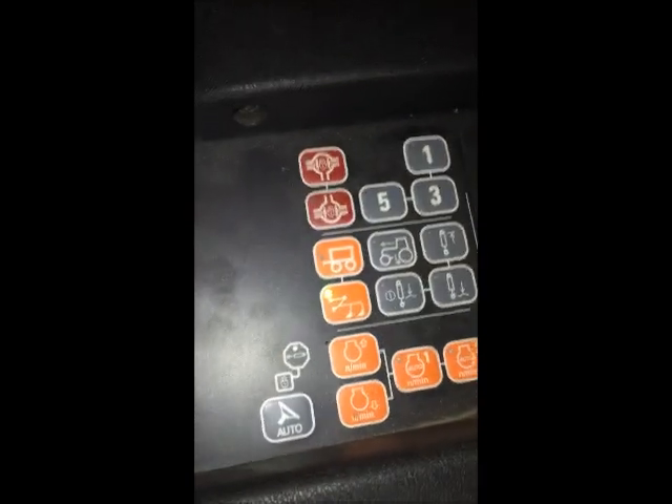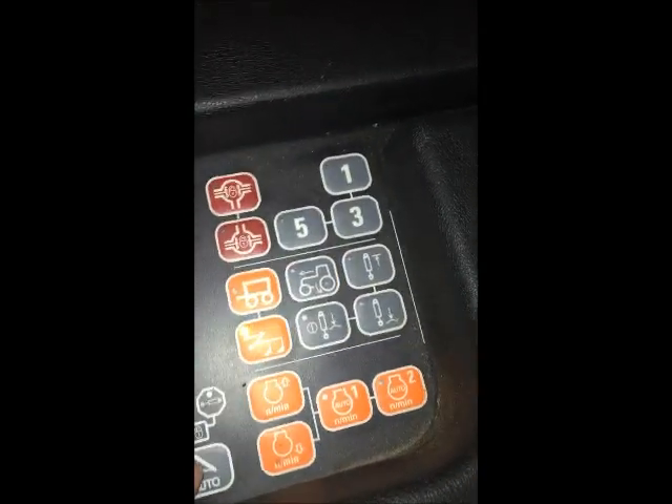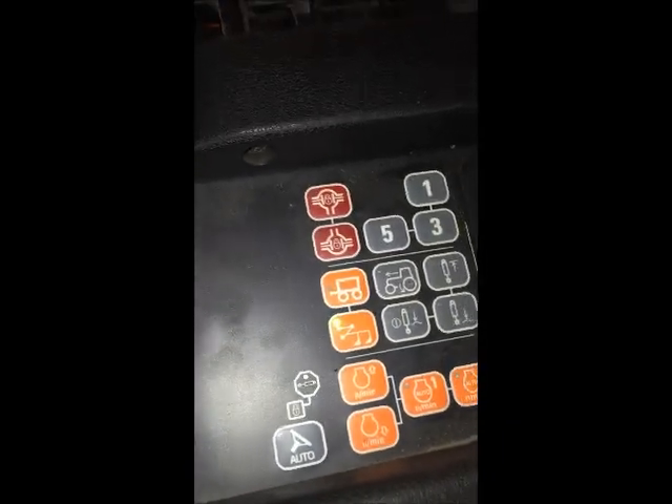Then you come down here and this is your auto steer button. You hit that to engage your auto steer and then you're on your AB line.